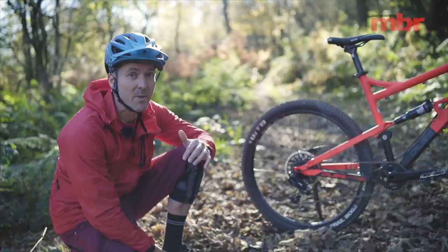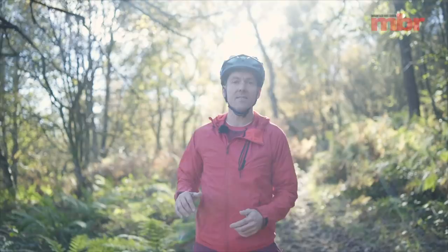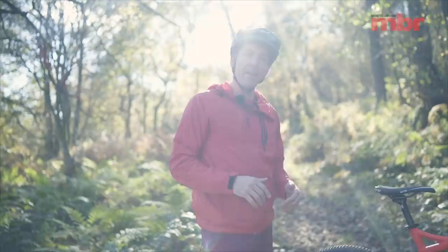As we found out in this year's test, it was the superior performance of the 130mm travel Calibre Boss Nut that gave it an advantage over bikes with very similar geometry. So we've come to Go Outdoors — the unlikely home of groundbreaking mountain bike development — to meet the man behind the Boss Nut, Mike Sanderson.